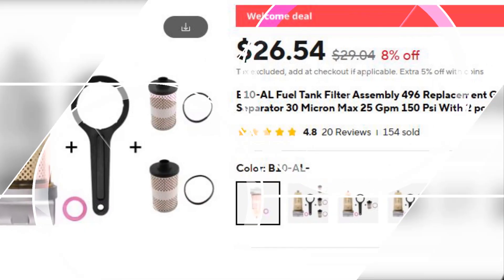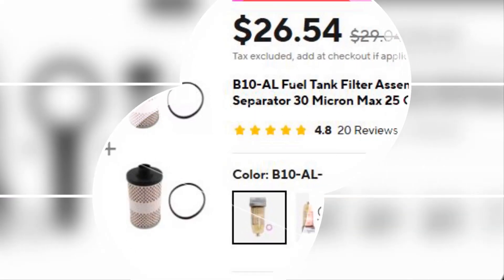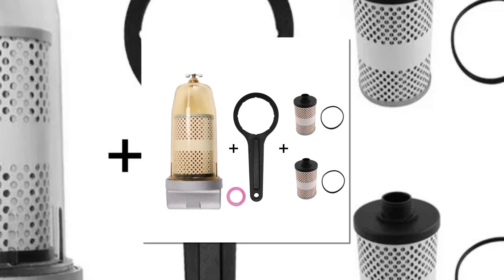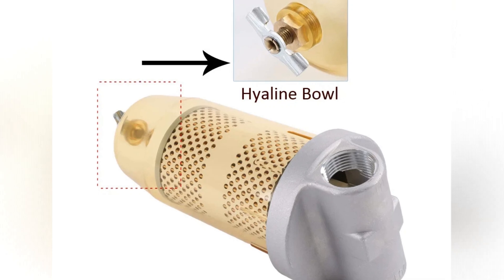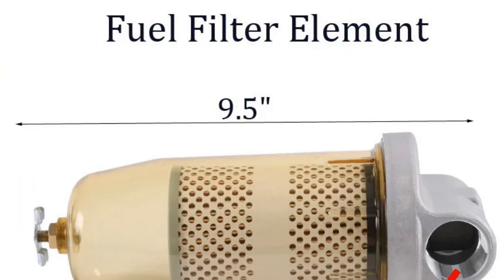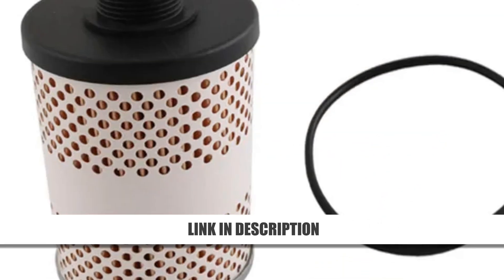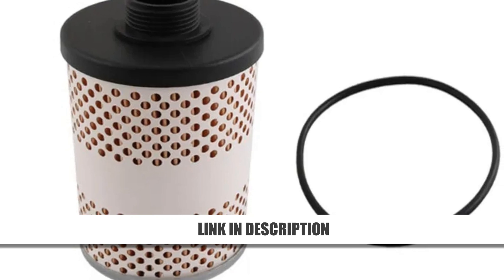Number 3: B10AL 496-5 Fuel Tank Filter Assembly. The B10AL 496-5 Fuel Tank Filter Assembly delivers exceptional engine protection with its high 25 gpm flow rate. Designed for smooth operation, it features easy installation with an included wrench and adhesive tape. A transparent bowl allows for visual monitoring of fuel flow, and its 30 micron filtration ensures optimal fuel cleanliness. Built for durability and convenience, this assembly enhances engine performance and reliability, making it an excellent choice for vehicles and equipment requiring superior filtration.